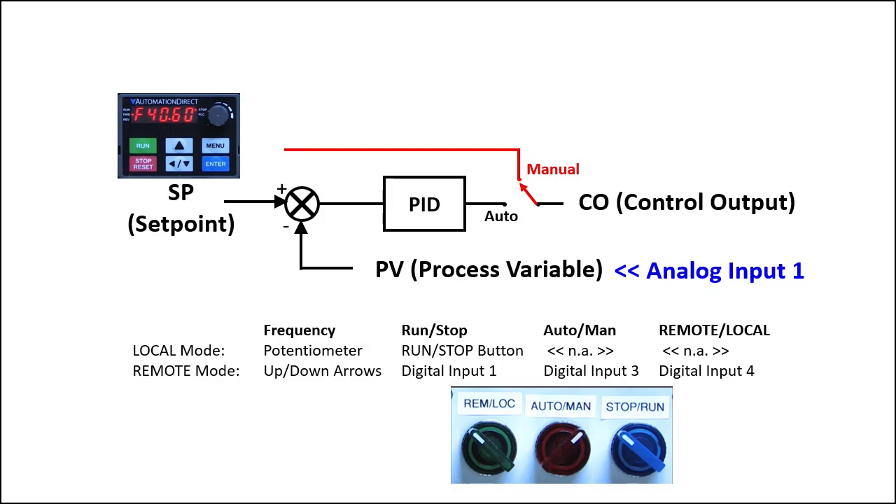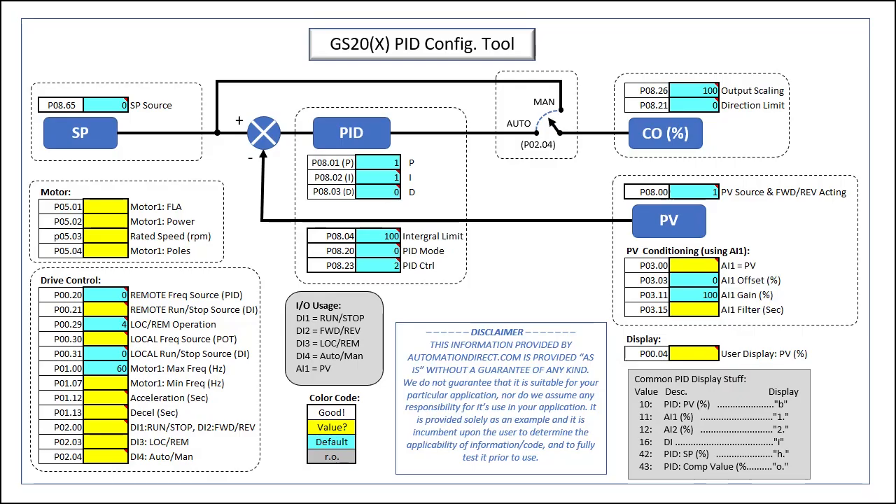Sounds like a lot, but I have this cheat sheet that makes it super simple. These are all of the things we need to configure to make this happen: the set point, the PID algorithm, the control output, and the process variable. And of course we need to configure the motor and the drive. The good news is everything in blue is a default value, so all we have to do is enter the values for the yellow squares and we're done.